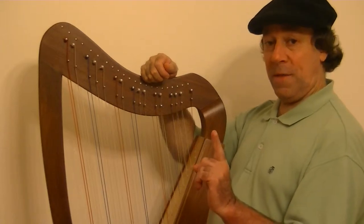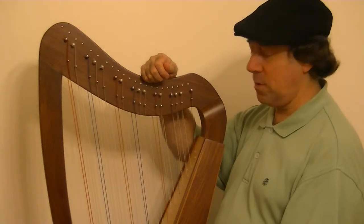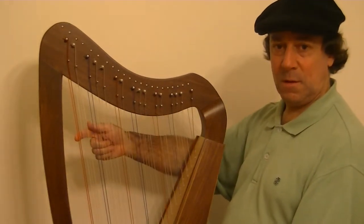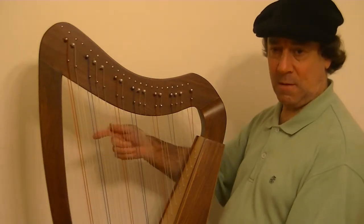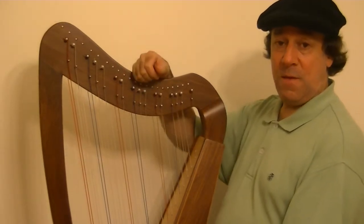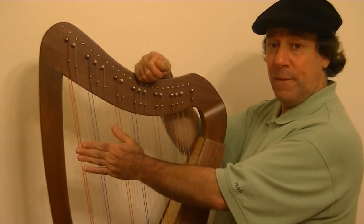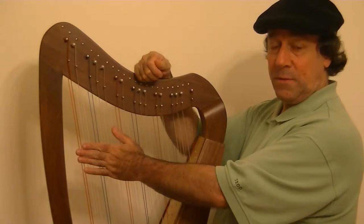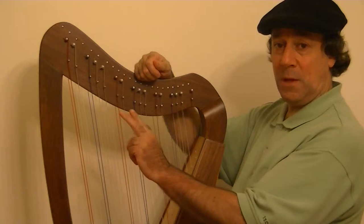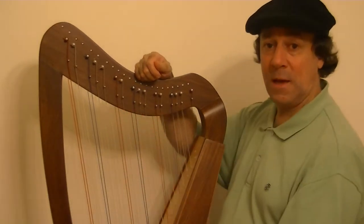One thing that came to me pretty soon in this whole process: you've got one set of strings which is the C natural scale — seven notes in a row. And then there's the five sharps and flats. So one set of strings only has five strings, five notes per octave. It's the same as on the keyboard where between E and F, and B and C, there's no black note because those are only a half step.